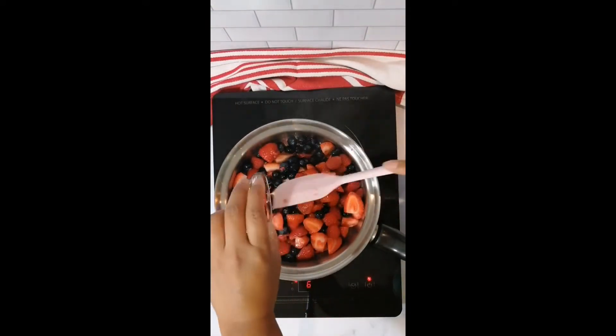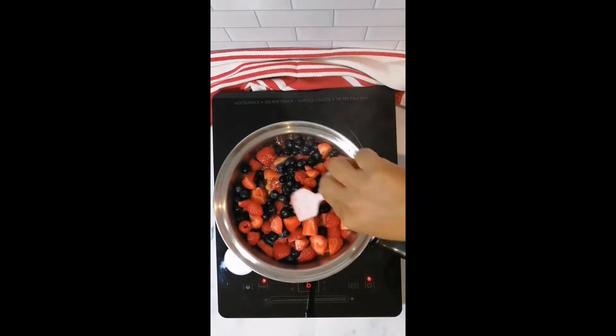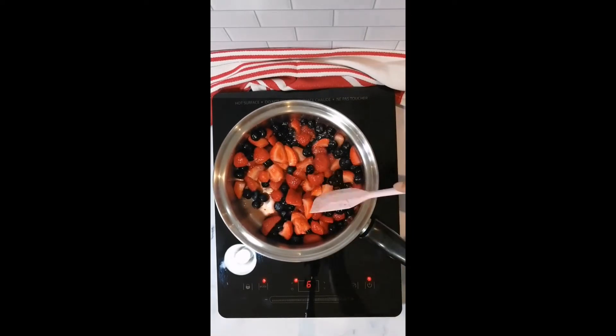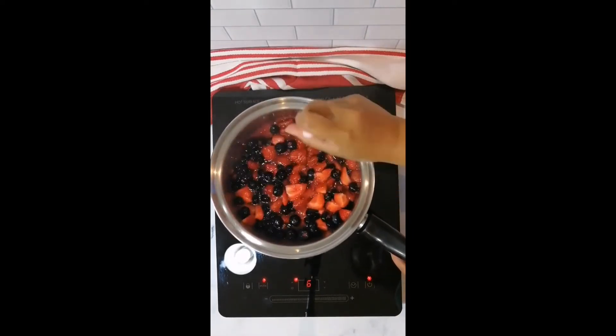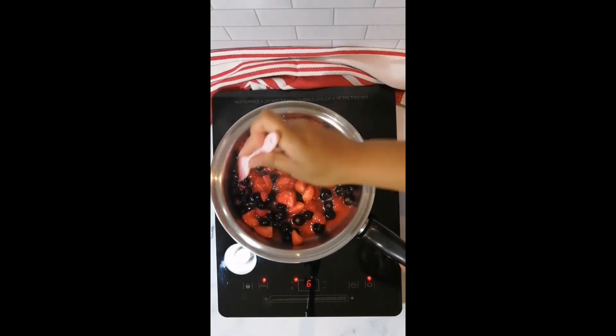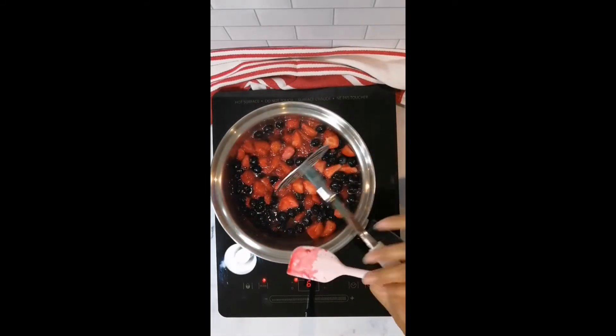Start by cooking down your choice of berries and add two tablespoons of honey. I'm using one and a half pints of blueberries, raspberries, and strawberries. Stir this and cook it down until juices release and it starts to bubble.